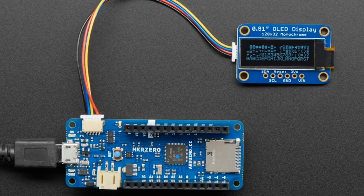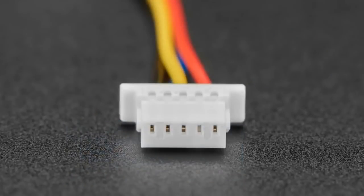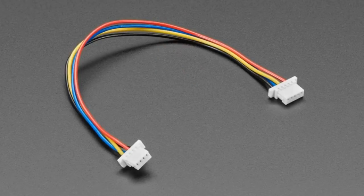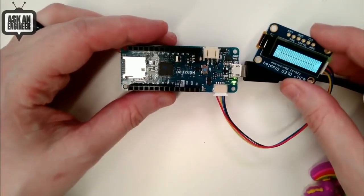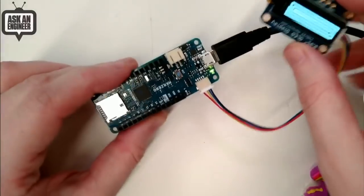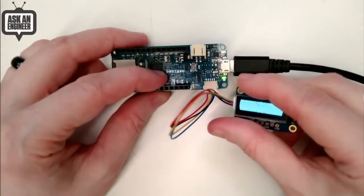We also have this nifty cable — it's a JST SH 5-pin to 4-pin adapter cable. On the overhead you can see I have a MKR0 here — it's upside down, but those are the Arduino-based boards used for IoT projects.